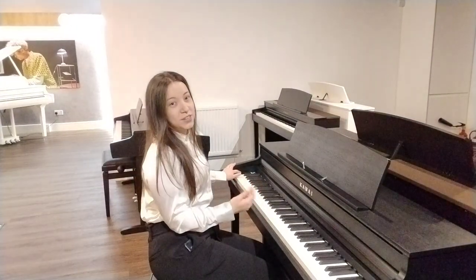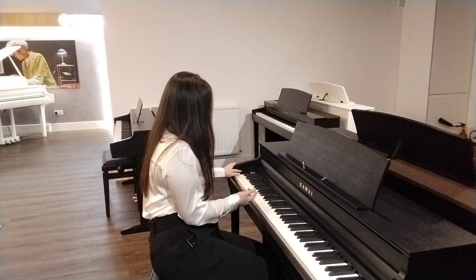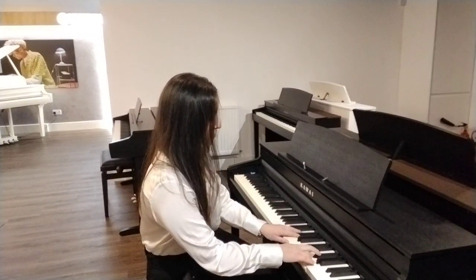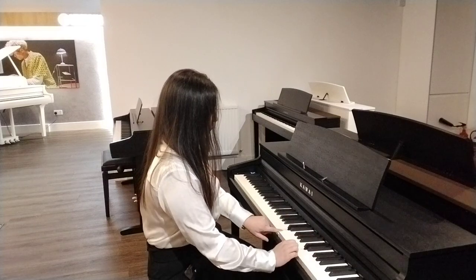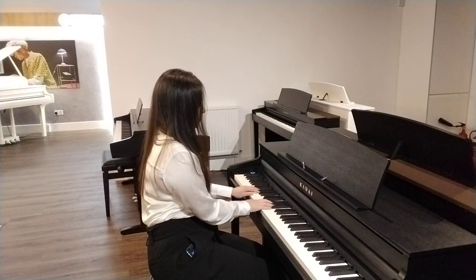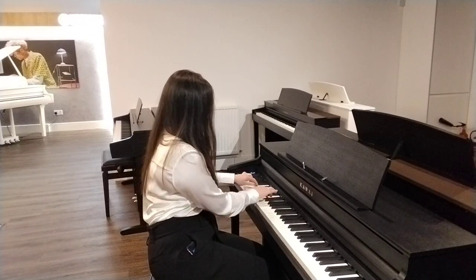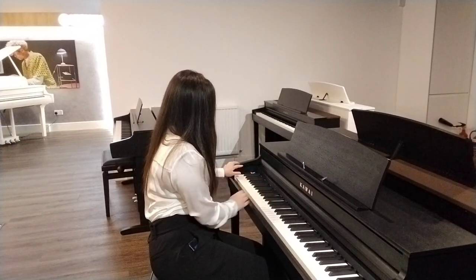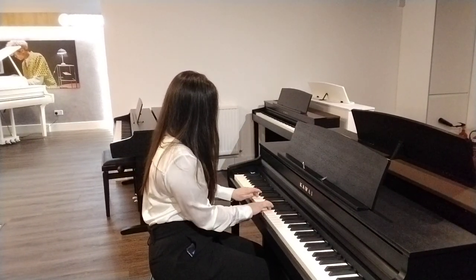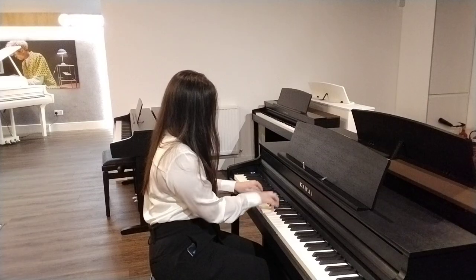There are not just piano voices on here — there are other instruments as well, such as organs, strings, choirs, and so on. For example, I could play some organ. Or even harpsichord. As you can see, it lends itself to numerous styles and you don't just have to be playing piano — there are many different instrumental voices built into this CA401.